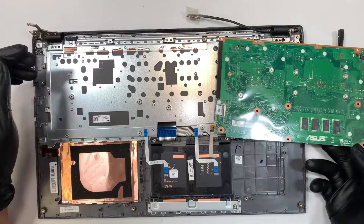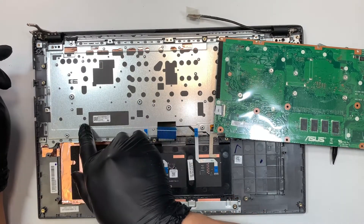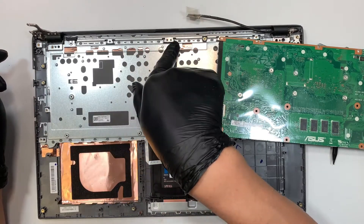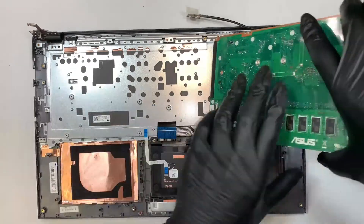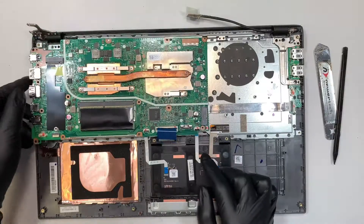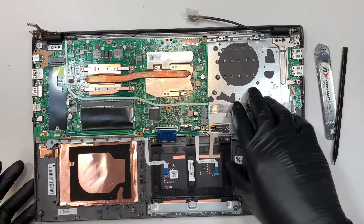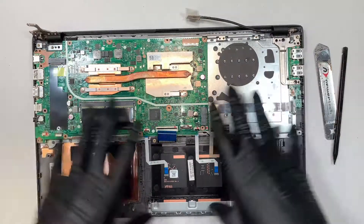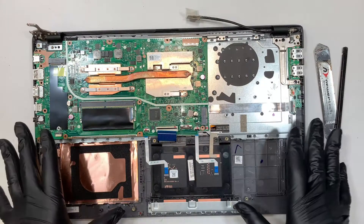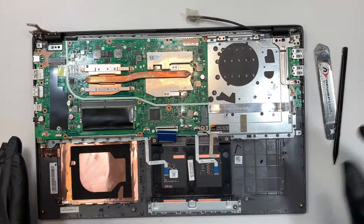Now let's talk about the keyboard. If you look carefully, the keyboard is not screwed in — everything is punched down by the manufacturer the way they make it. So if you've spilled something on the keyboard and it's not working, you would have to change the entire keyboard. You'd have to remove the motherboard and everything I just did, and then replace the entire keyboard. Unfortunately, that's the only way to do it.